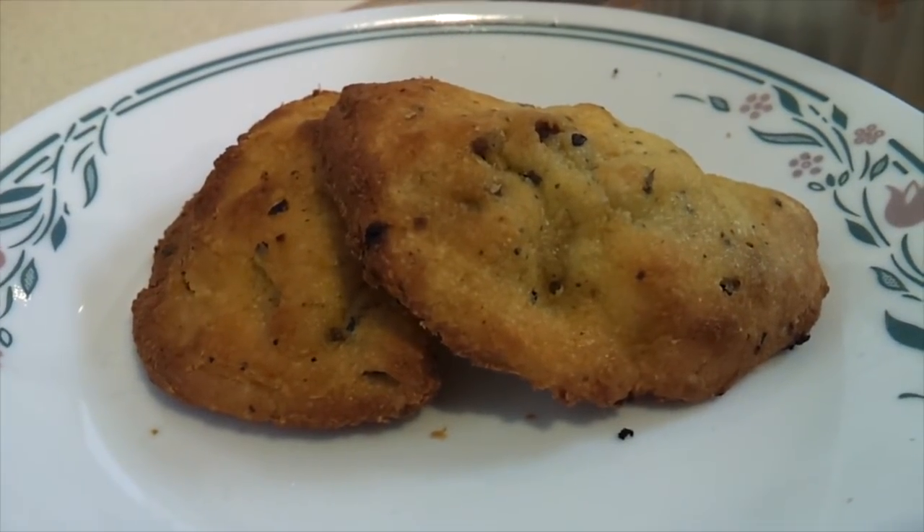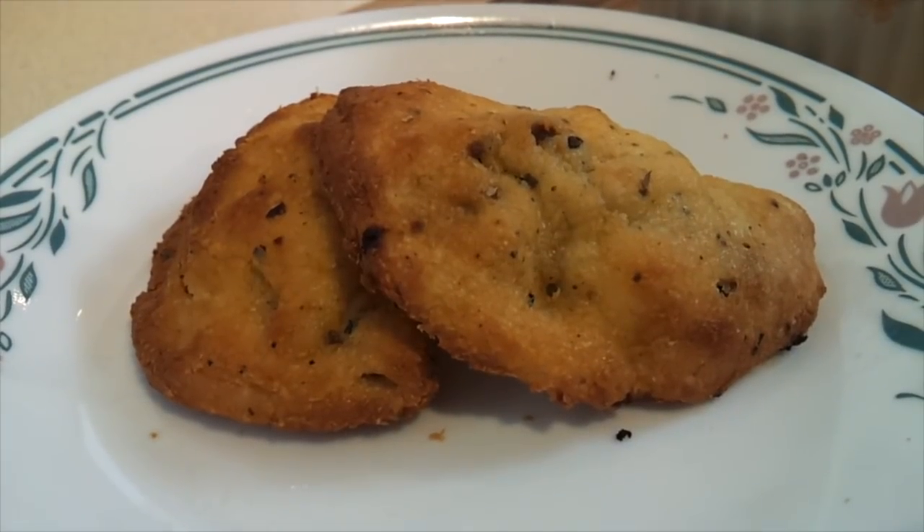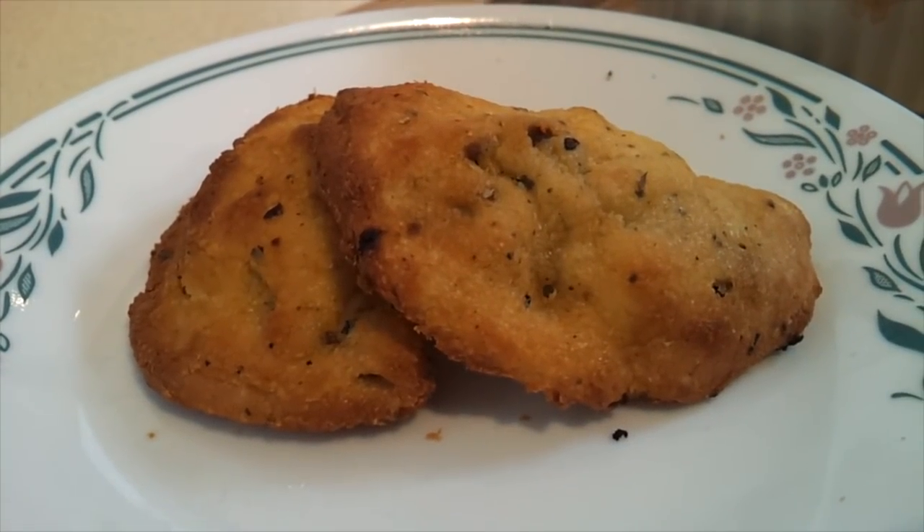Today I'm going to show you how to make some beef and chorizo empanadas. These are low carb and they use the famous fathead dough.